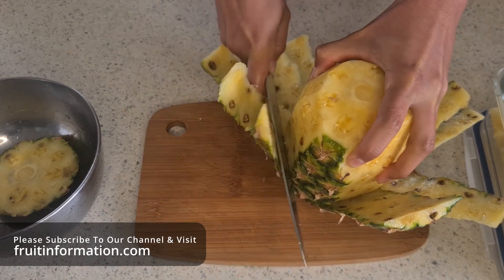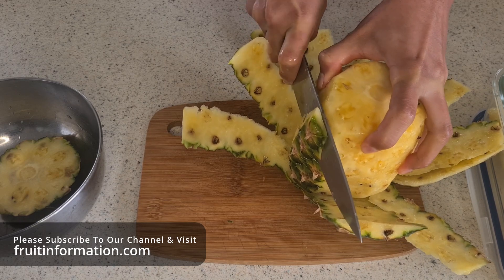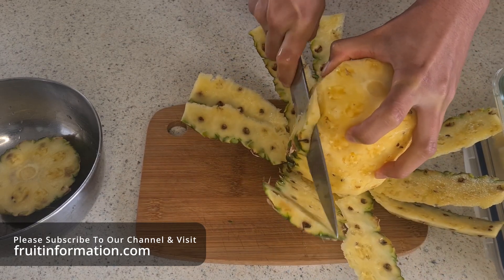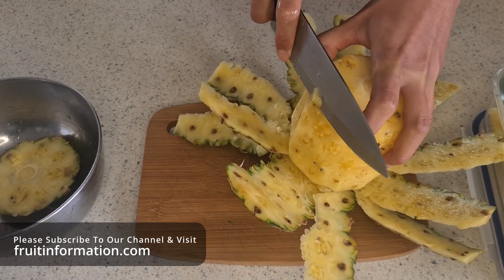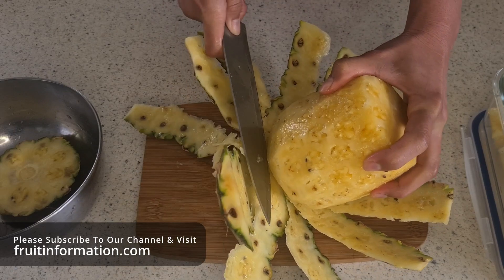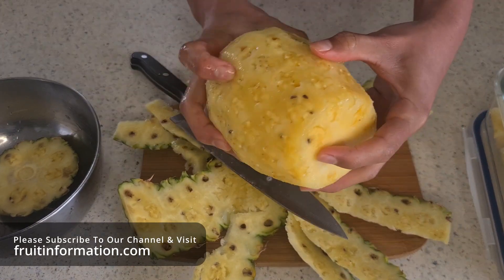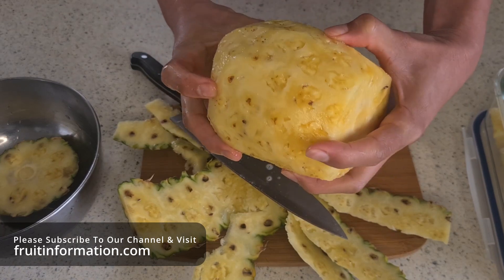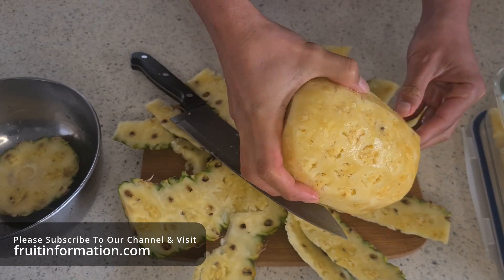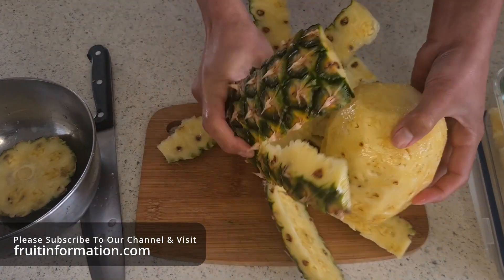Just about there, just cutting it down. Okay, that looks quite nice — just cut off the bottom there. That removes the whole skin nicely. There you go, there's the pineapple with practically no brown spots on it. Now we're going to show you what to do with that and just remove the skin.